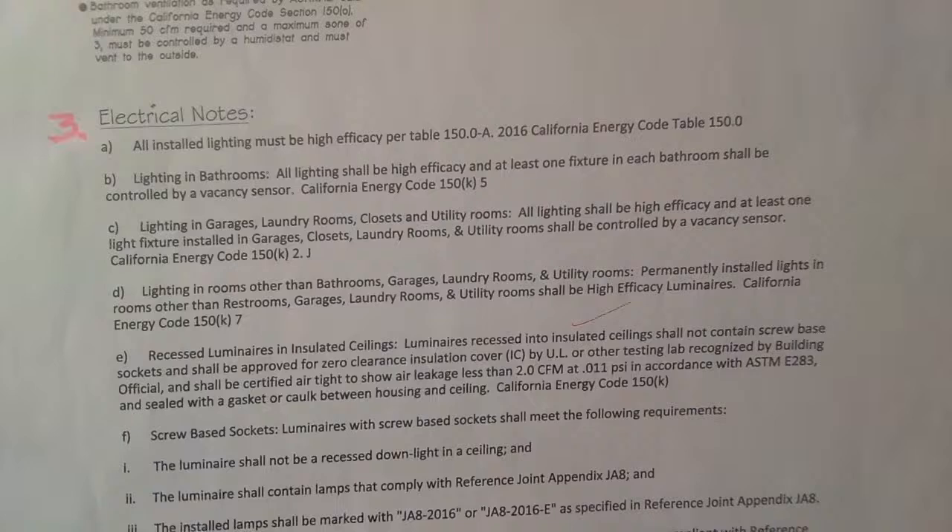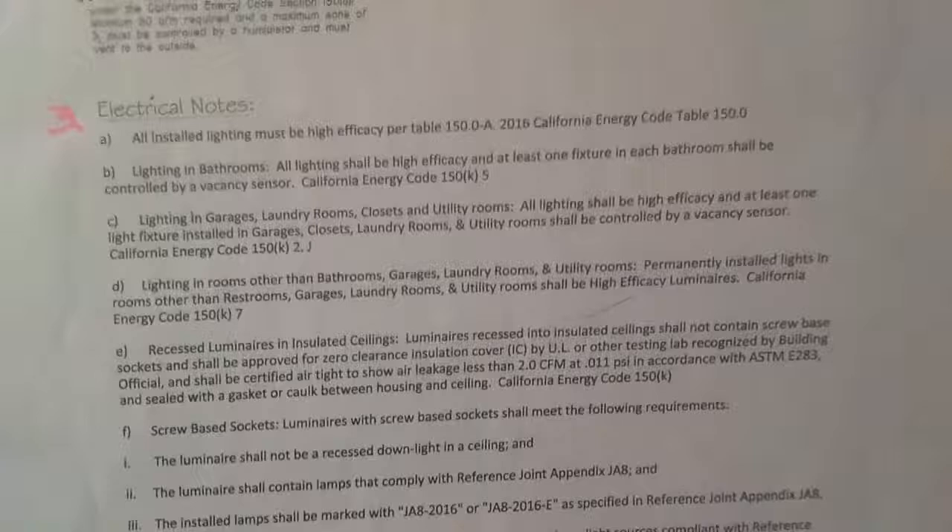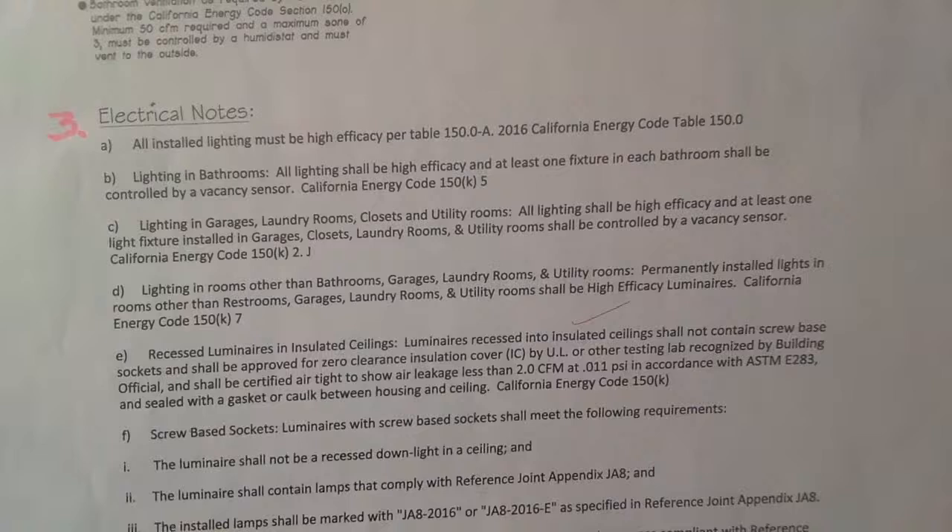Outdoor lights must also be opaque and face downward — you cannot shine lights up; it's against the night sky rules. Finally, vent fans shall be switched separately from lighting. People often want the vent fan coupled with the light, but per code you cannot do that.